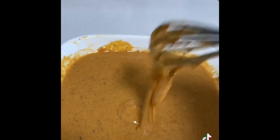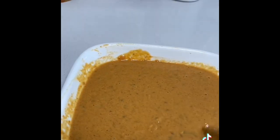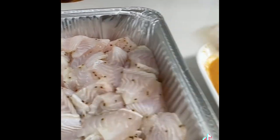Look, this is how it is going to be — very wet. Put it on the stove and add oil. Add some salt in the batter so that it will be a good coating.